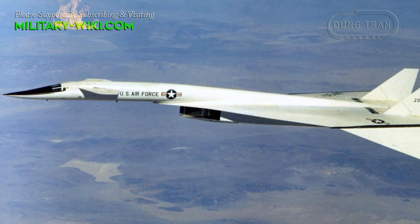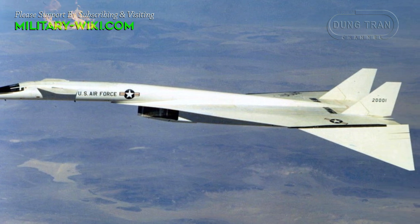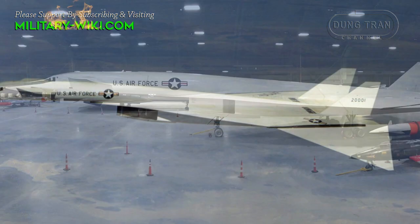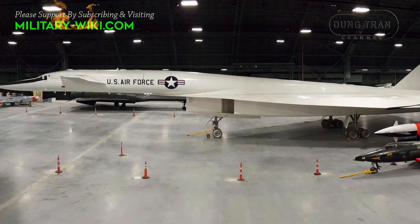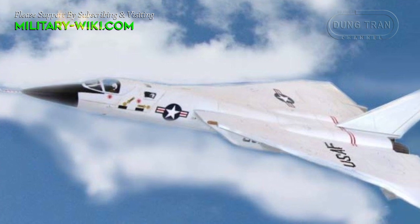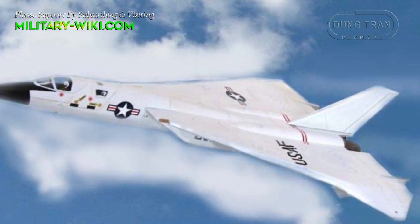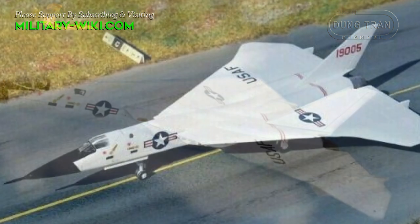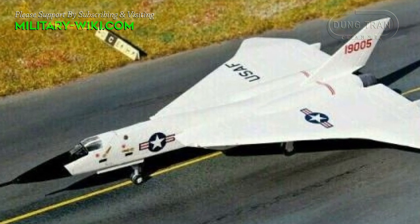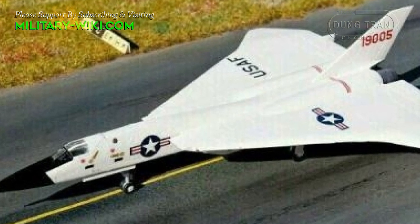To limit development costs, the program shared engine development with the North American XB-70 Valkyrie strategic bomber program, and used a number of elements of earlier interceptor projects. The aircraft would have cruised at speeds around Mach 3 with an unrefueled combat radius over 1,000 nautical miles, and was equipped with radar and missiles offering engagement ranges up to 100 miles against bomber-sized targets.